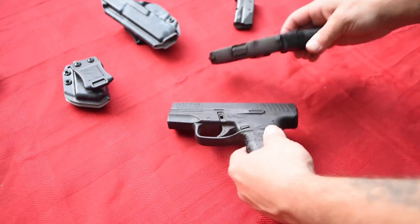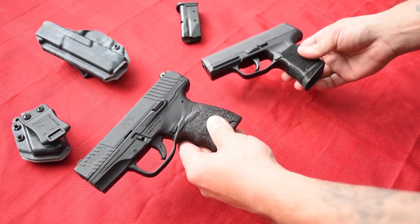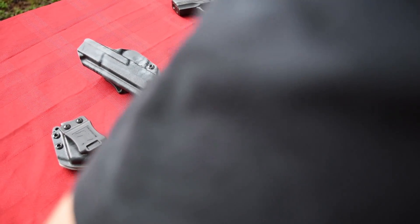Let's try the extended. And just where the SIG kind of comes up for your pinky finger right there, you only have maybe an eighth of an inch where it's actually taller. So compared to the Walther, you can see that the Walther is a bigger gun pretty much all the way around. How about the M&P Shield?